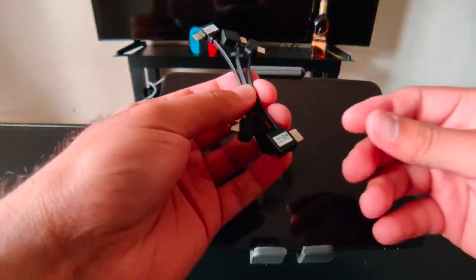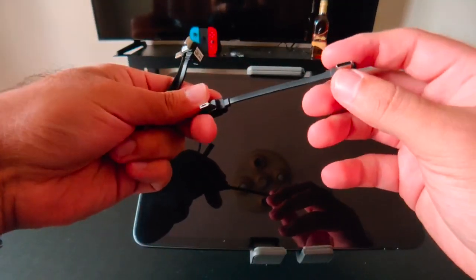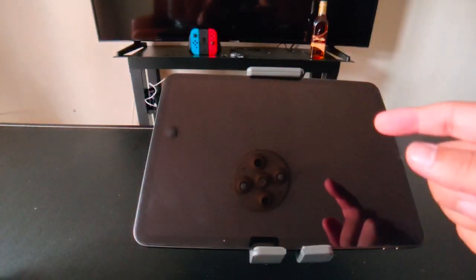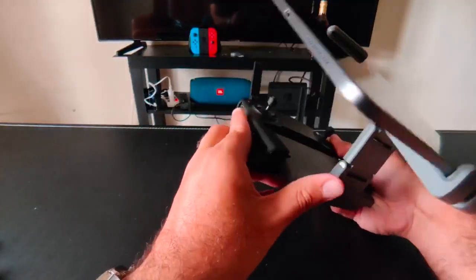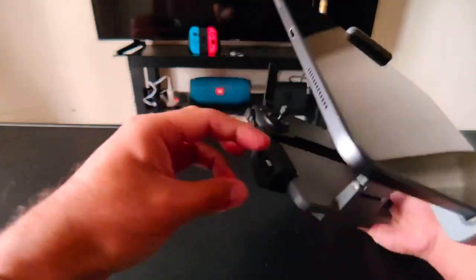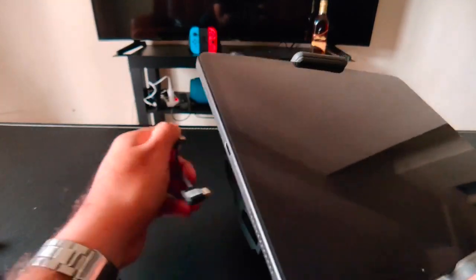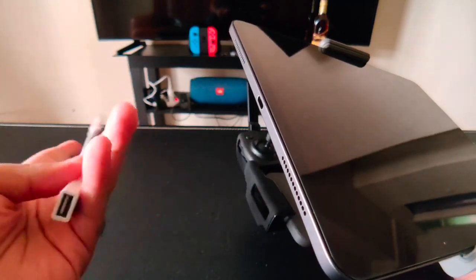When you buy the Mavic Mini, it gives you three cables: one is USB-C, another is Lightning, and the other one is Micro USB. The iPad Pro uses USB-C and the controller uses Micro USB. Unfortunately, the cables they provide are too short to reach the tablet — you cannot reach. That's why DJI on their website says you must buy this adapter extension, because it works like an extension.